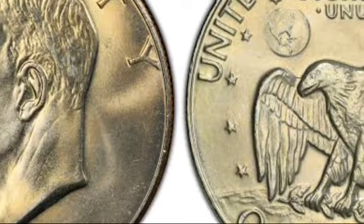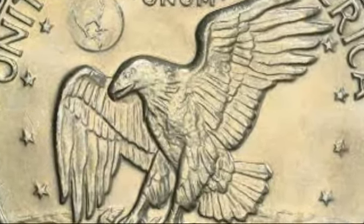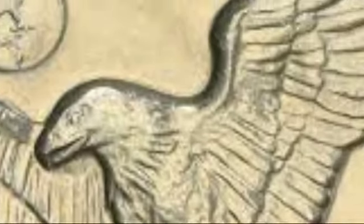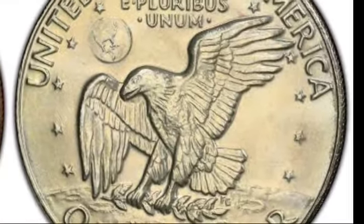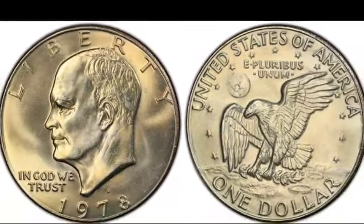Eisenhower, who passed away in March 1969, was honored with a coin, though there was debate about whether it should be made from silver. At the time, silver prices were rising and producing a silver coin would have been costly, but some felt using base metals would dishonor Eisenhower's memory.